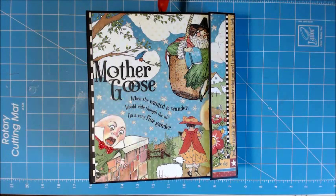Hi Cricut Junkies, it's Tracy. I wanted to share an album I created for someone using the Graphic 45 Mother Goose collection. I love this collection — it is really, really cute.